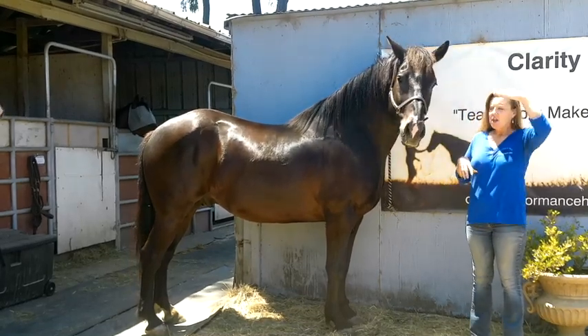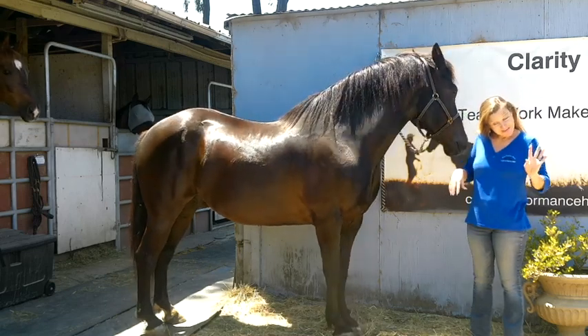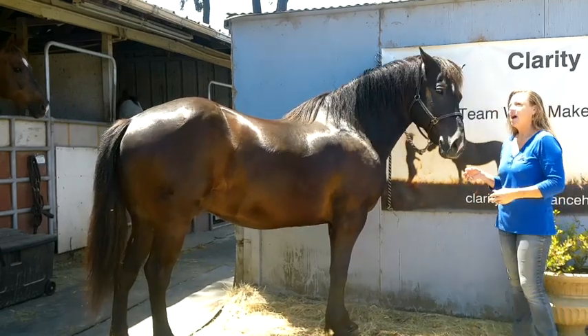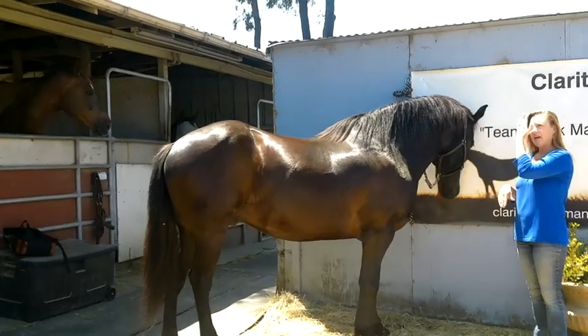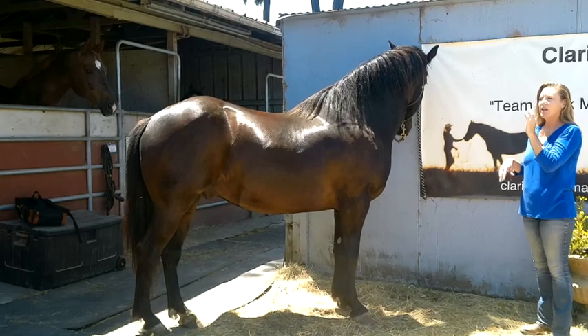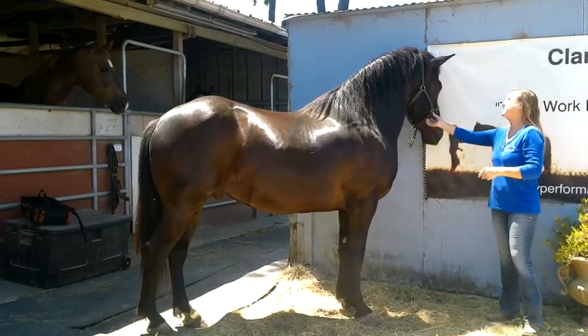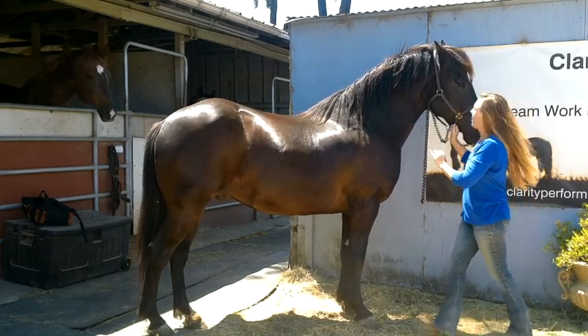So for dressage, when you have the horse properly in a frame — not in a warm-up frame, but properly in a frame — the poll always has to be the highest point. The forehead needs to be either on the vertical or the nose poked out just in front of the vertical. That's your dressage frame. So that's where the poll comes in — the poll always has to be the highest point.